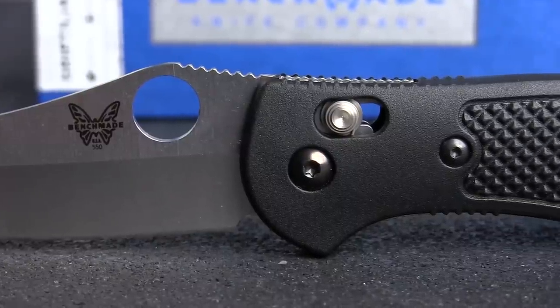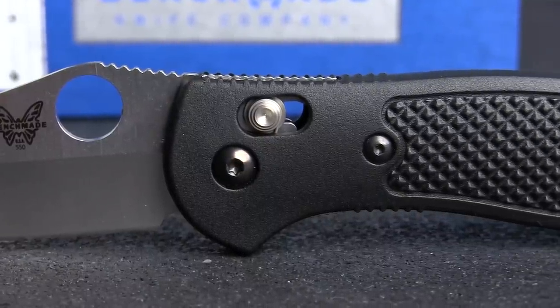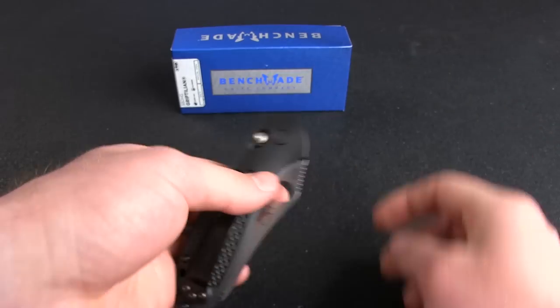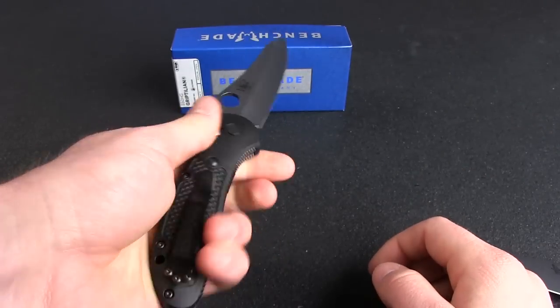At the heart of this innate functionality is the axis locking mechanism, which allows the knife to be deployed equally well with either hand and provides a number of options in terms of deployment and closing the blade.